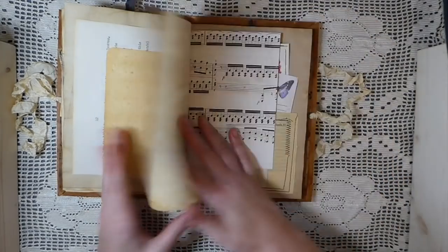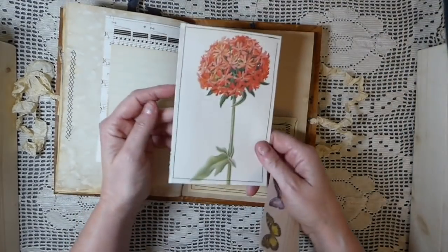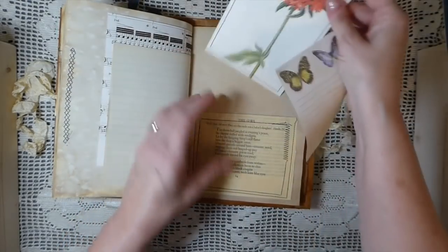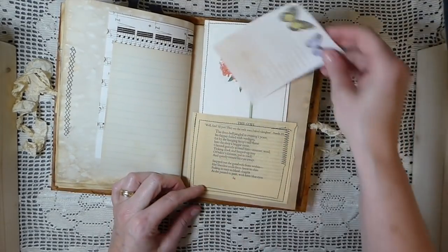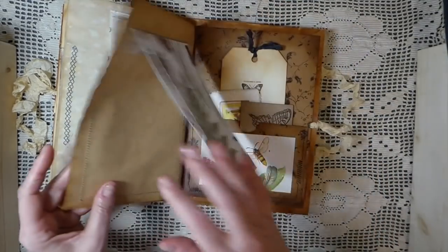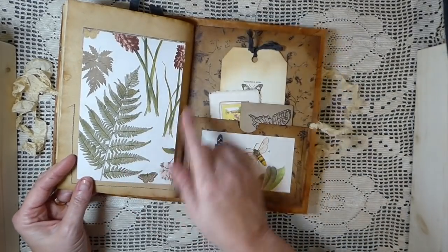Lots of writing space. Here I've done a journal card — I took a book page, a flower one, and I love the images on it, so I backed that. Then this is another book page pocket, and then just a little note sheet — I thought it coordinated nicely. And here I've just done a flip-up so you could do some writing here and then obviously you've got more writing there.